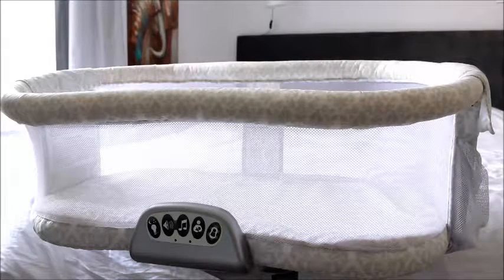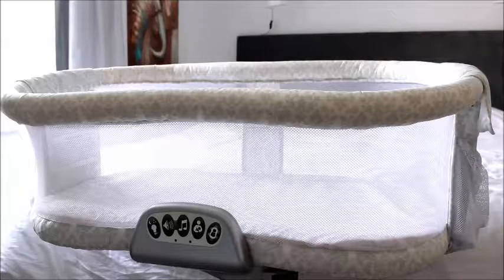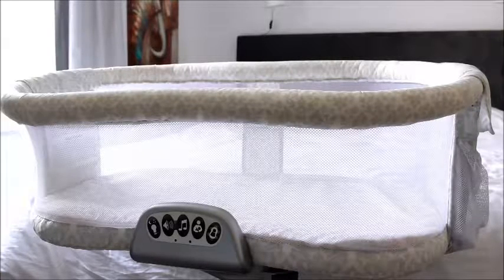Hey everyone! Today I am reviewing the Halo Bassinest Swivel Sleeper. I'll be sure to post the dimensions below, but basically this will work for your newborn all the way up to about 30 pounds, or until your baby can start sitting or pulling themselves up unassisted. They do recommend the ideal age to be until about five months old or up to 20 pounds. It's also BPA free and no toxic flame retardants were used in the fabrics.